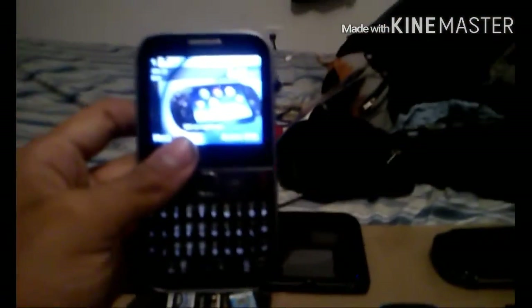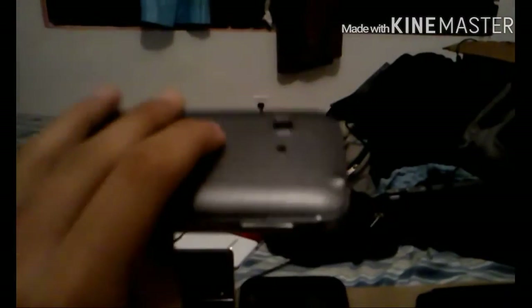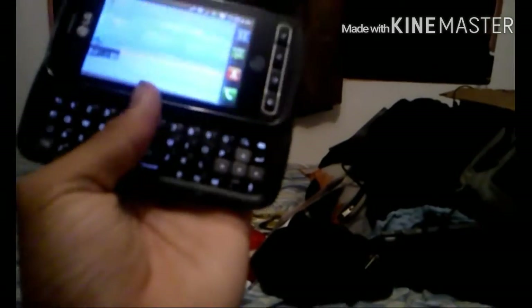Moving on, these are my phones — my Android phones. I just have this really old phone here. I have this other phone which is Android; you can see it's an LG. Really old.